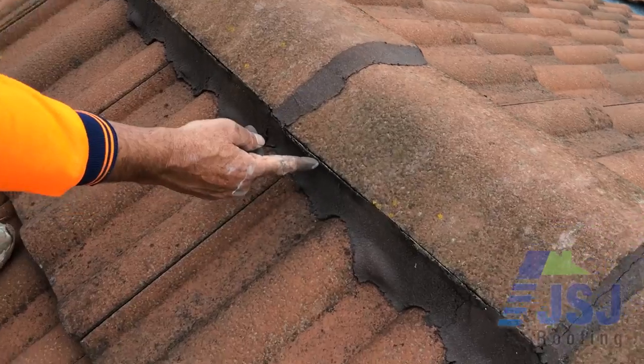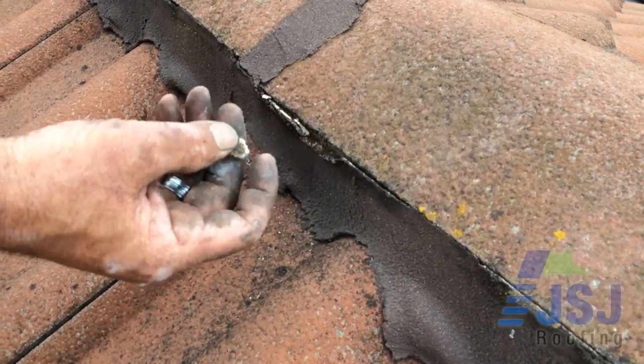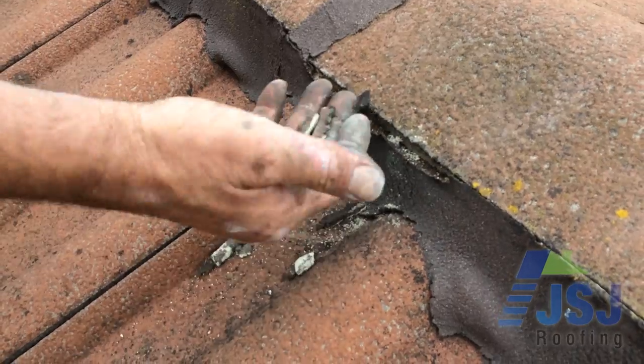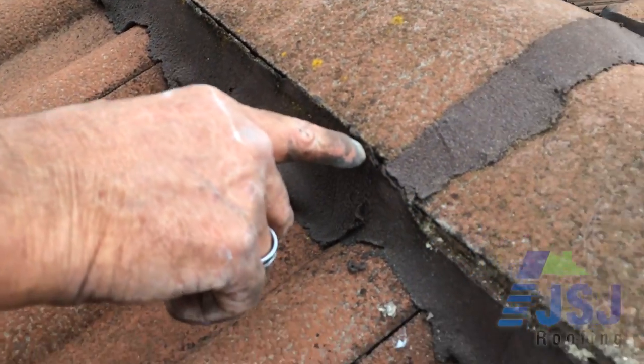We cannot stress enough how important it is to remove the old mortar from the ridge cap edges. The new flexible pointing will peel off the ridge cap with the old mortar in little time, allowing water to penetrate the ridge capping and dam behind the mortar, causing future leaking if no weep holes are installed.